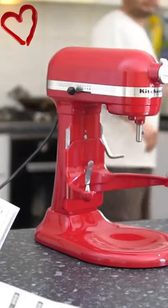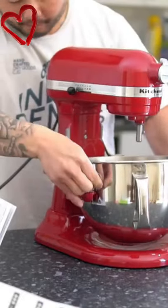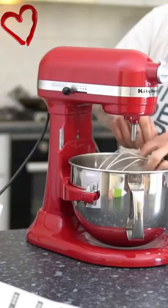The biggest difference you'll see is the bowl lift design. You simply load the bowl onto two arms that raise and lower with a lever. This makes it easier to add ingredients to your bowl and allows for a more powerful motor.